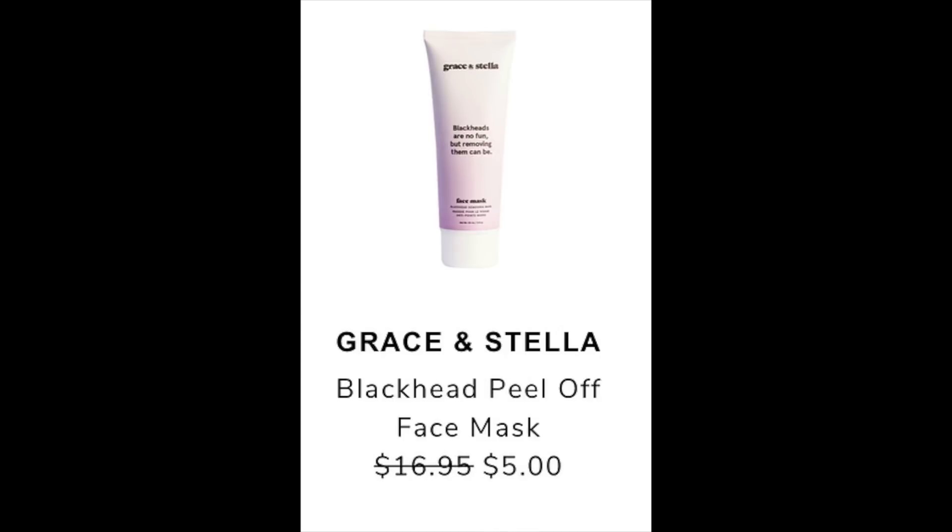Someone posted the Grace and Stella Blackhead Peel Off Face Mask, retail value of $16.95, reduced in the sale to just $5. On their website it's listed at $16.95, and you can find a lower price on Amazon for $12.99. Overall it had 66,000 reviews as an Ipsy product with a 4.2 rating. Most negative reviews mentioned it was messy or took a long time to dry.